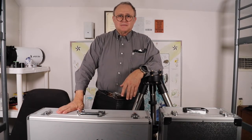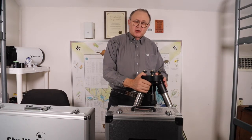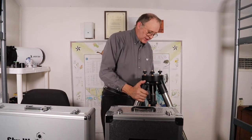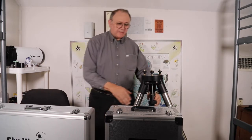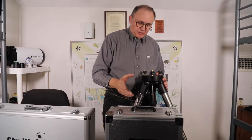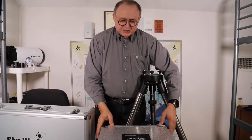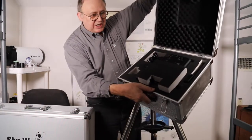Let me get set up and start from there. I'll begin with the mount. This is the tripod from iOptron — it's called the Light Rock. It's quite stable. The mount itself is the iOptron AZ Mount Pro, which comes in this nice case ready to go.